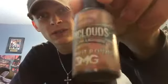Are you guys the type of people that like that sweet, desserty, amazing type of juice? Well, I got the juice for you. Hey guys, today I'm going to be doing a review on Epic Clouds' Donut Pounder.